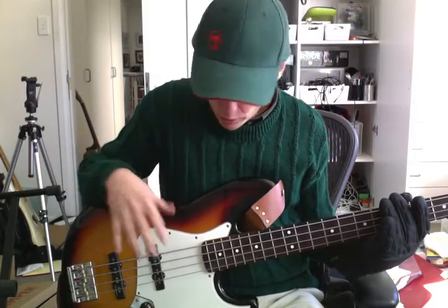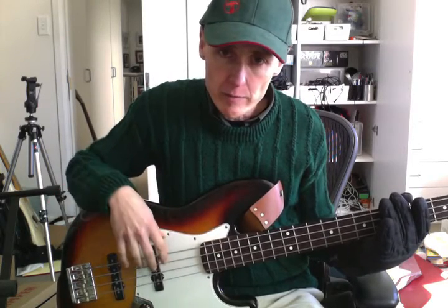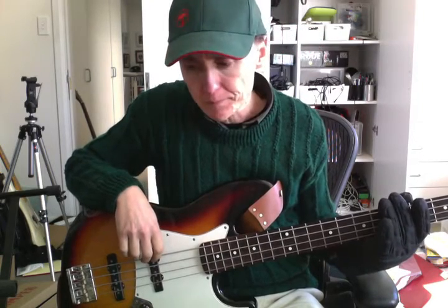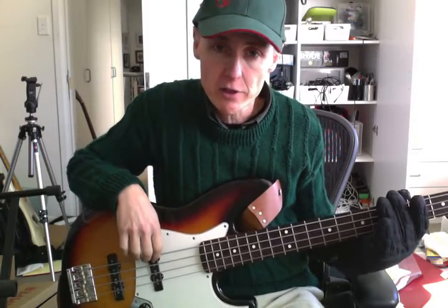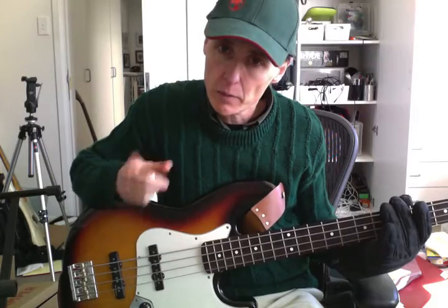It doesn't matter what it is. You might just think it looks really cool, or maybe your mum used to hit you with the bass guitar, or grandfather or something. Anyway, whatever the reason is, you've got to have a reason for wanting to play the bass guitar. That's the first lesson and we'll see you next time with another cool lesson on playing the bass guitar.